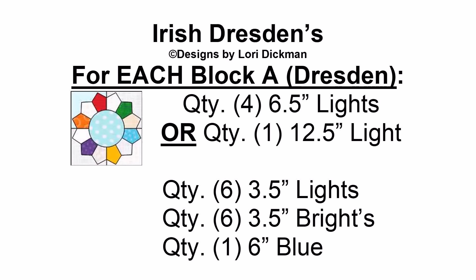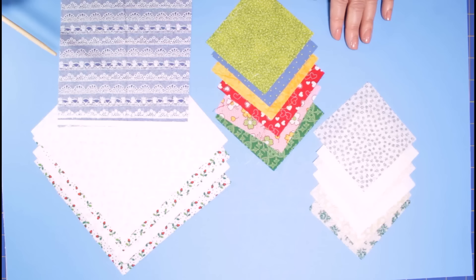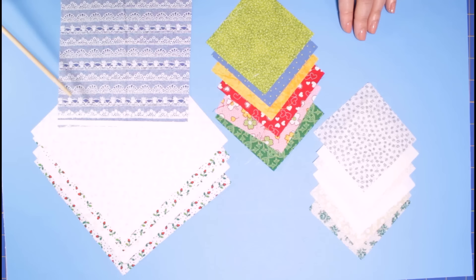Let's look at what is needed to create the Irish Dresdens quilt. The first block is the Dresden block. It requires a background — either four six and a half inch light squares pieced together, or simply one twelve and a half inch light square. Then you're going to need six of the lights and six of the brights, and a blue square for the center. I have pulled four six and a half inch squares for the patchwork background, six three and a half inch lights, and six three and a half inch brights to cut out my Dresden blade templates and create that beautiful Dresden flower, plus a blue square to cut out the six inch circle for the center.